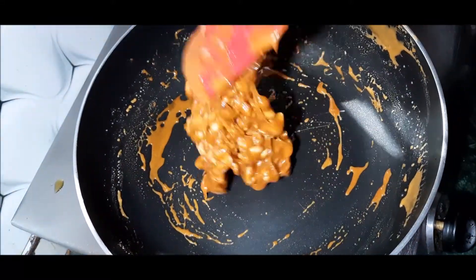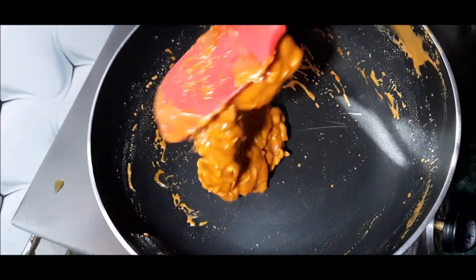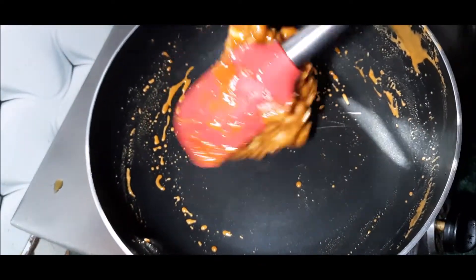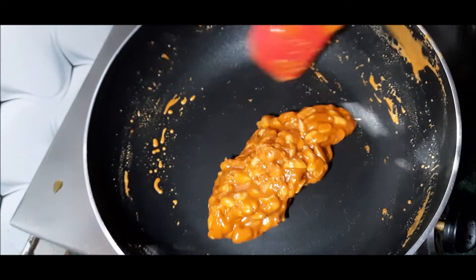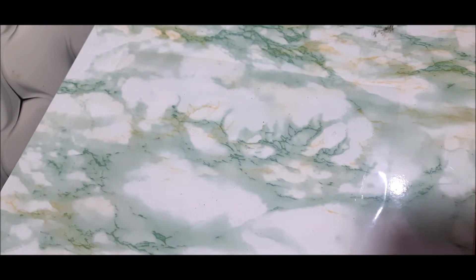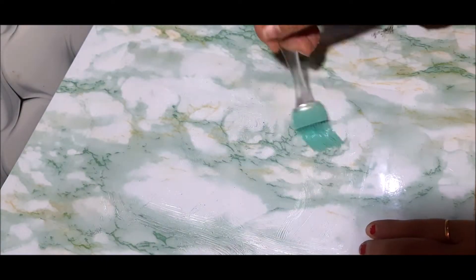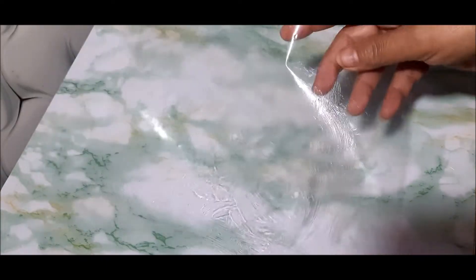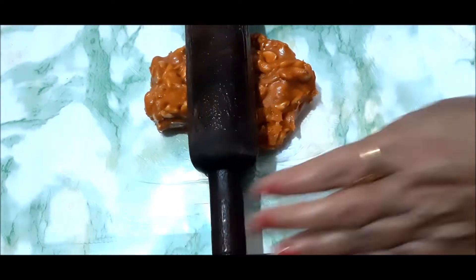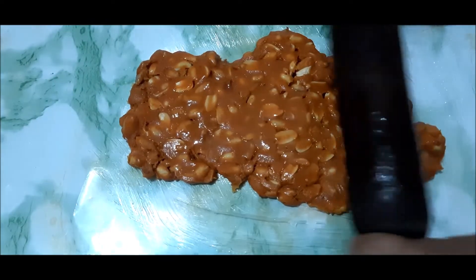That means the gur is perfectly prepared. We will mix it well — we will mix in the moofli well. The good is perfectly prepared. Here I have a plastic sheet and we will grease it with soft milk butter. We will not use refined oil because it can leave a smell. Now we have made the paste and we will pour it all on the sheet and press it with a heavy plate or roller.